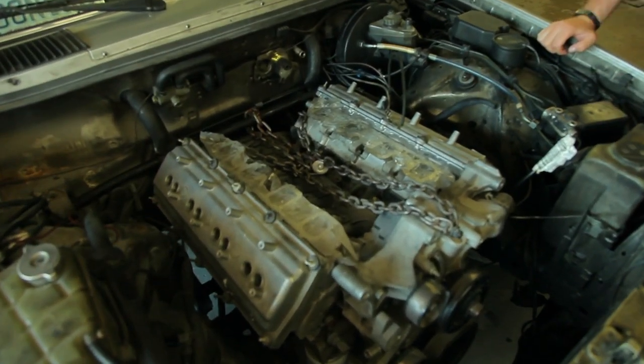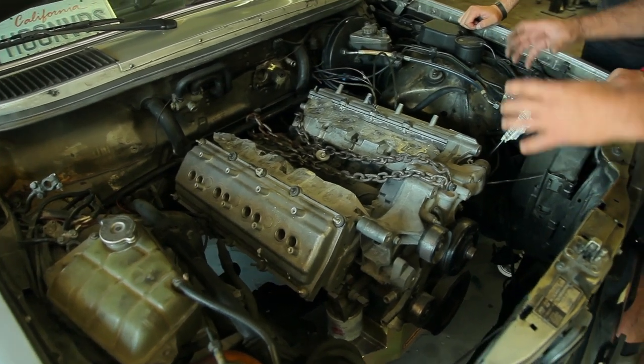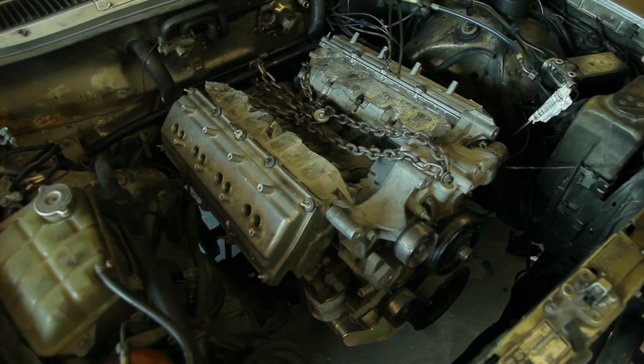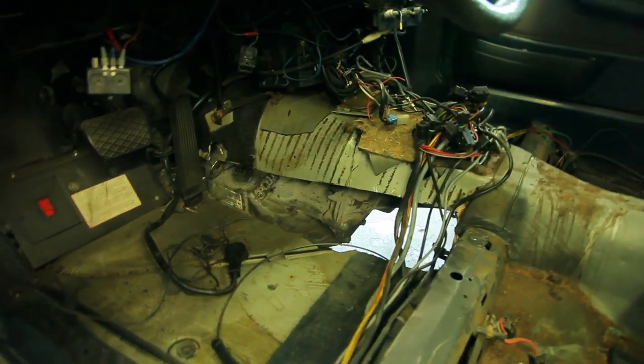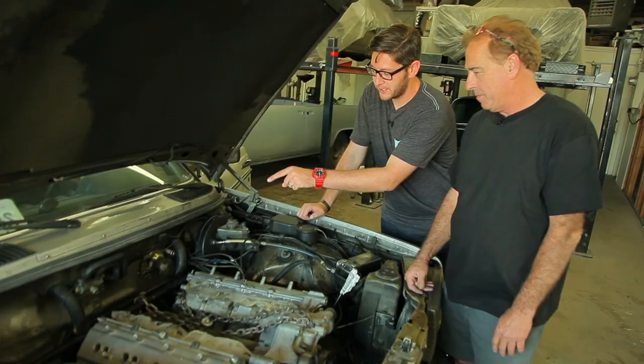We got it tied down with a chain in the front. In the back it's actually sitting on a wood board right now so we can get our motor mounts and everything in there and figure out what we need to do to tie it together. Inside, we yanked out the seats, the carpet, the console — everything on this vehicle to get this thing going.